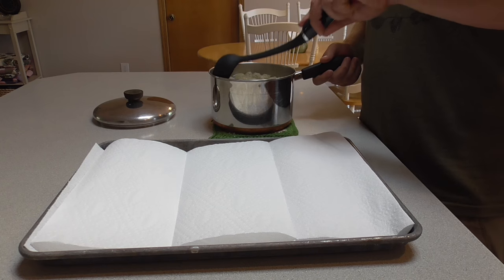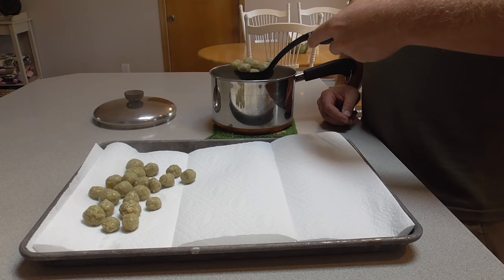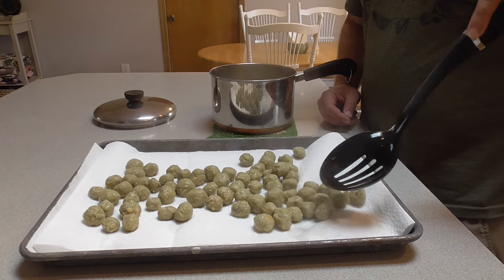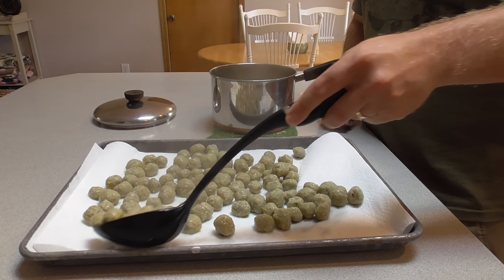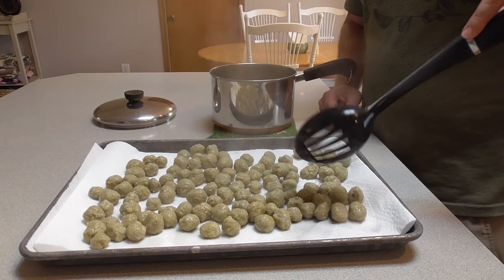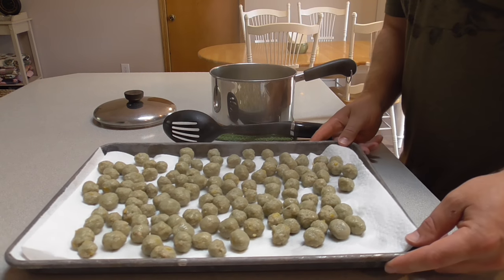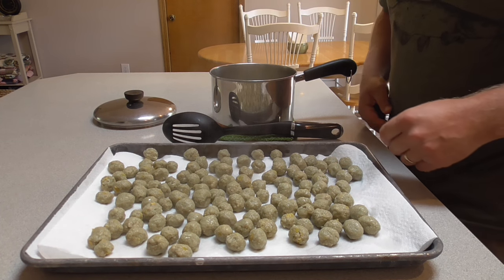I'm just going to take them out of the boiling water with a slotted spoon and put them on this cookie sheet lined with a paper towel. You're going to want to let these dry for several hours at a minimum, even overnight. We want them to dry until they get a nice skin on the outside and harden up a little bit, and then they'll be ready to fish. For storage, keep these in the freezer or the refrigerator if you're going to use them in the next few days. They'll keep a long time in the freezer for months — just take some out when you need them.